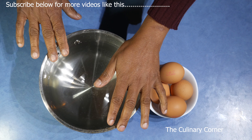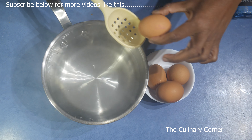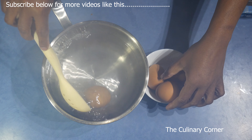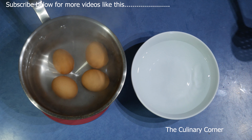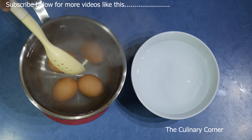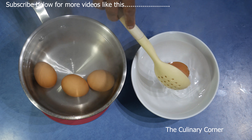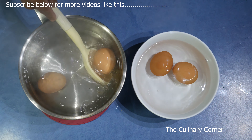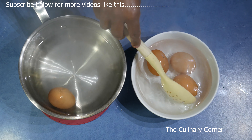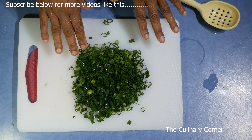Add some water into a pot and bring it to a boil. Once the water starts boiling, slowly add the eggs one by one and boil for 6 minutes. After 6 minutes, quickly transfer them to cold ice water and leave in the fridge until you are ready for the ramen soup. Meanwhile, chop up the spring onions.